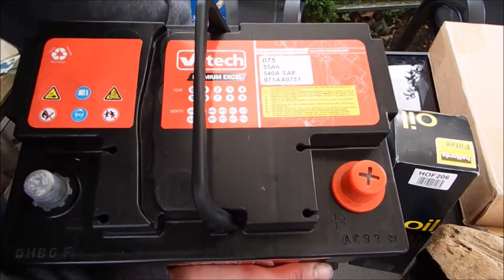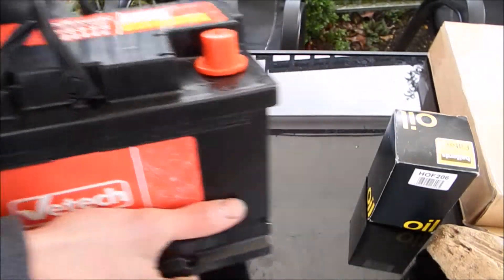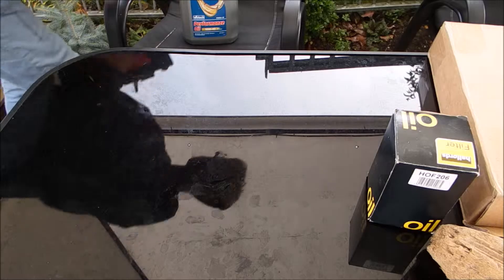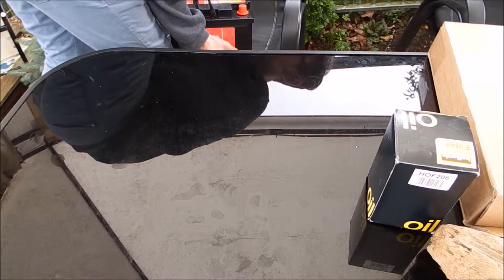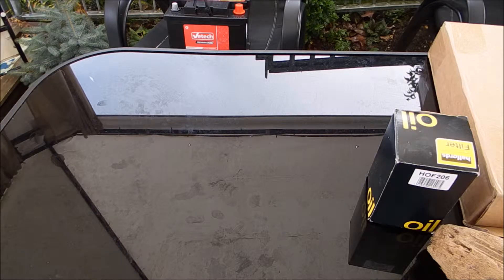I got a new battery for my car from GSF — that was £44. I got a trade discount because the guy was feeling super nice and it was a Friday evening. It's supposed to be about £50 but I got a discount on it.